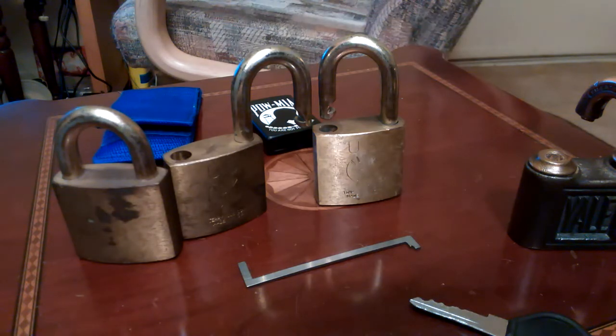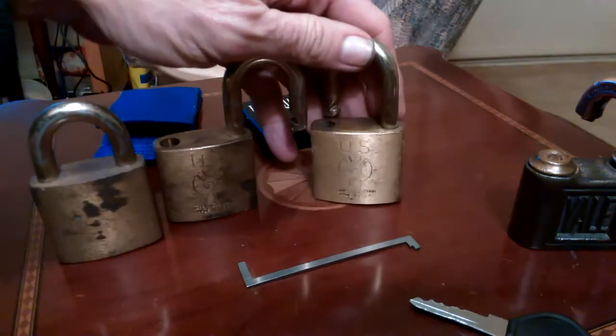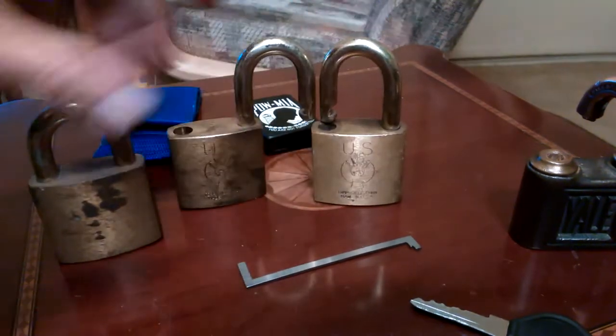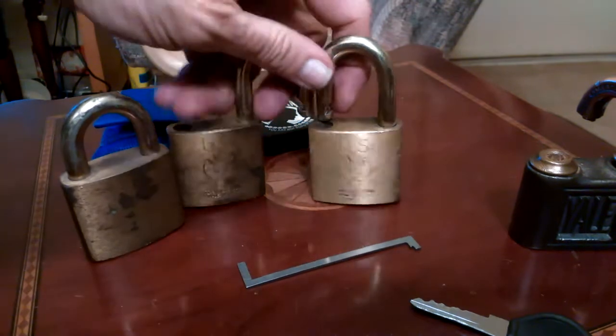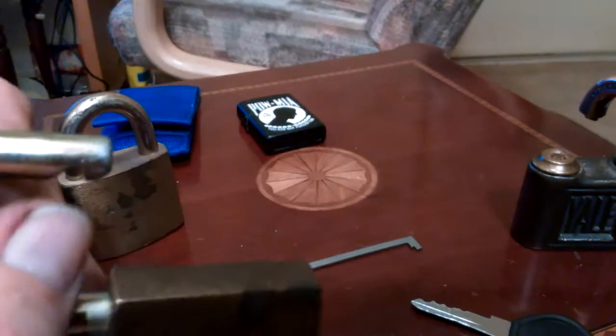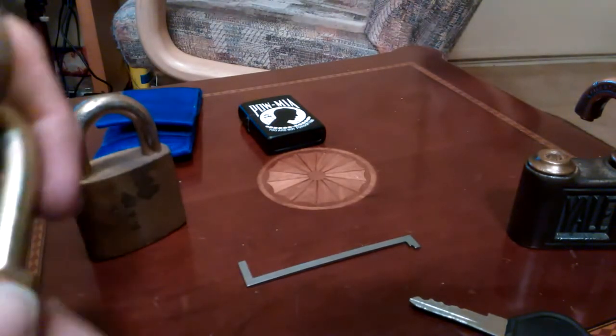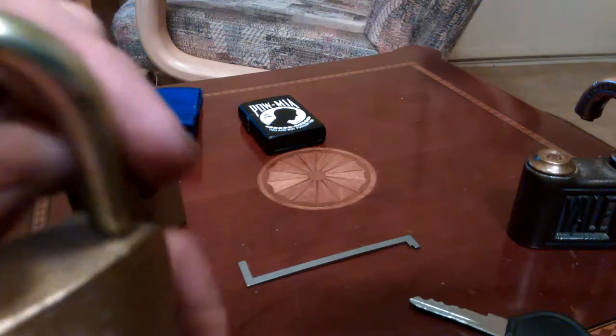Hello everyone. I don't know if you remember when I got these three US Eagle padlocks, but these two were joined together at the shackle. I tried picking them and I even tried a shackle shim.